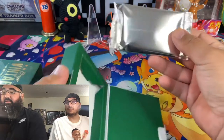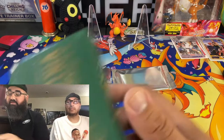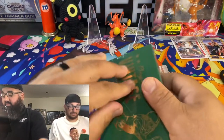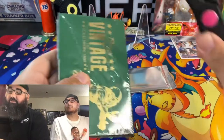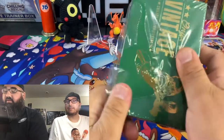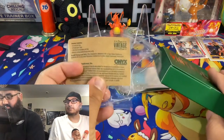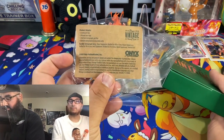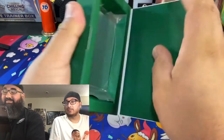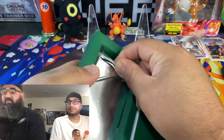It's only one pack — one single pack per box, and we'll open the second box too. It's supposed to be like a vintage look, and it's on-card autos that are colored. We're looking for the black signature, which is limited to five — that's the money right there.